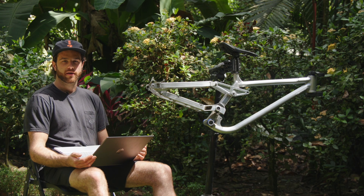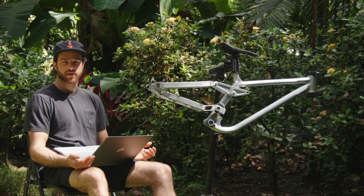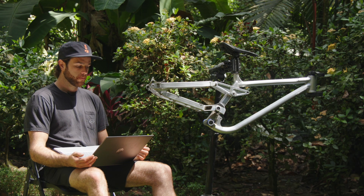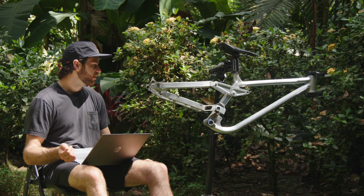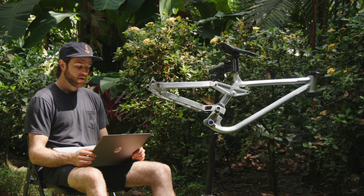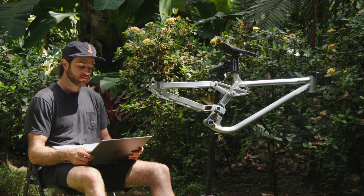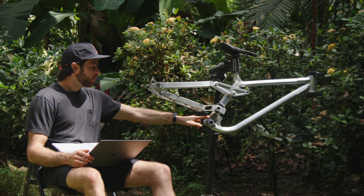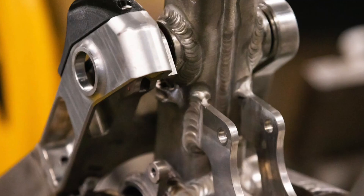I used pretty much all the same tubing as the low pivot bike. The top tube is a 1.5-inch by 0.083-inch wall straight gauge tube. The down tube is a 1.75-inch by 0.083-inch wall straight gauge tube. Frank put the bend in using a die and bender at his shop to clear having the shock mounted upside down, which is something I wanted. The up tube on this bike is the only difference — we actually had to custom make it.